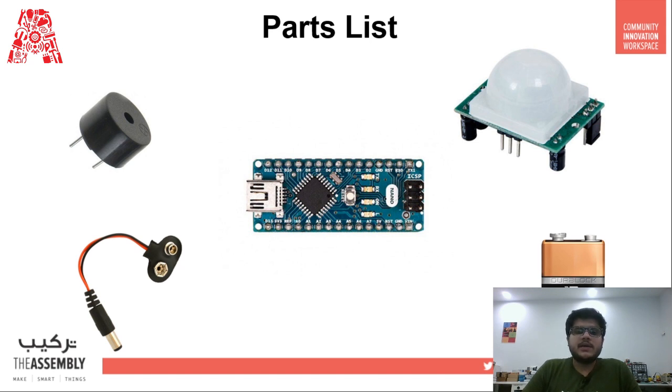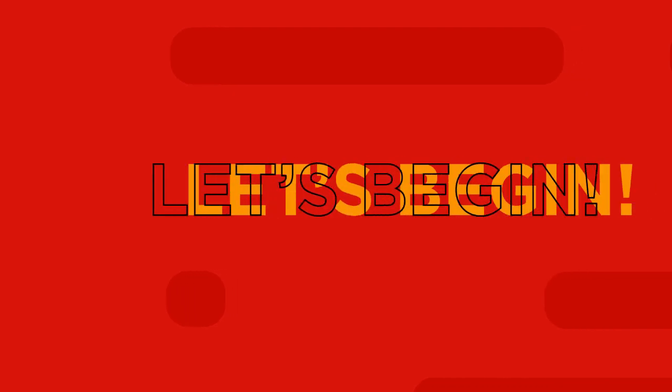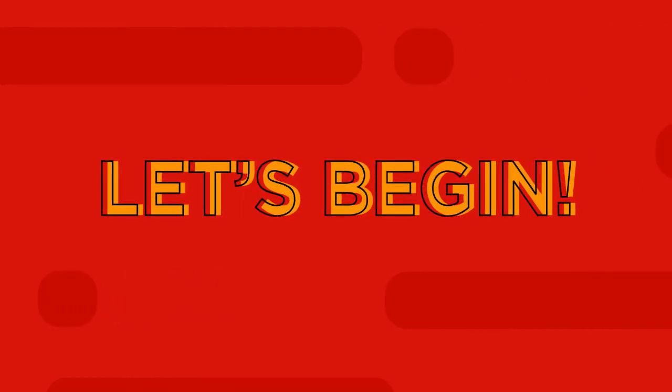The other way is to connect it to an OLED, which will display a written error message showing that you are too close to a person. I will show you the code and wiring for both options — everything is also in the description below. The wiring diagram for the buzzer version is shown on screen, so let's begin making our own smart glasses.